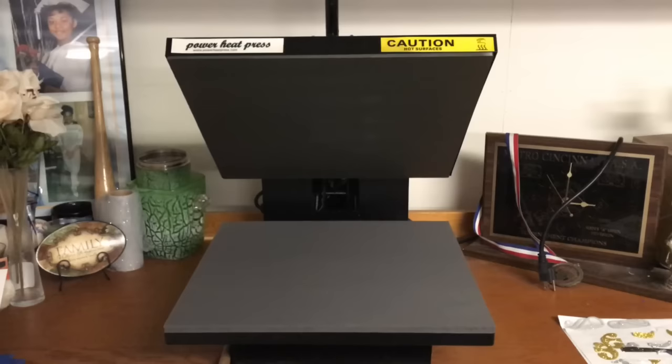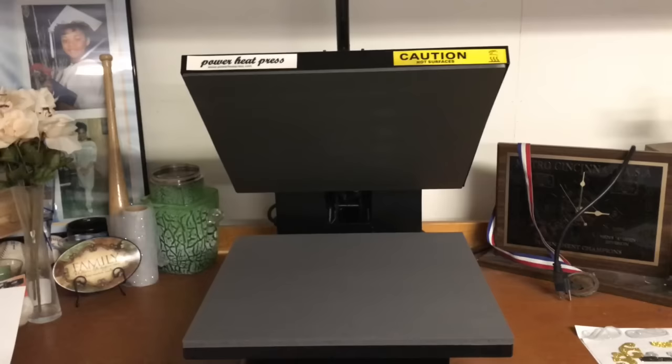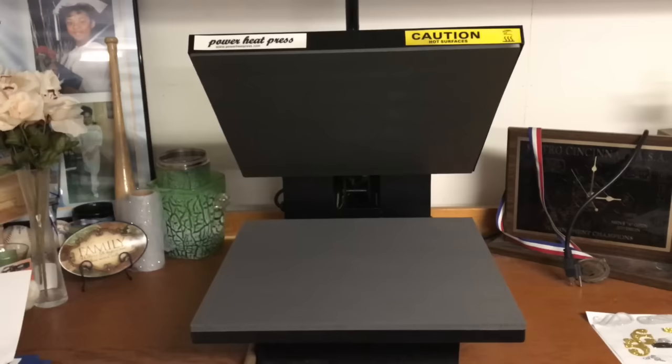We are in the basement — this is where I have my heat press machine. I don't have an office space for this because there's just nowhere in the house for it. We don't have an extra bedroom, so you have to put it where you can. I just have a little corner near my storage — we're not finished with our basement yet.